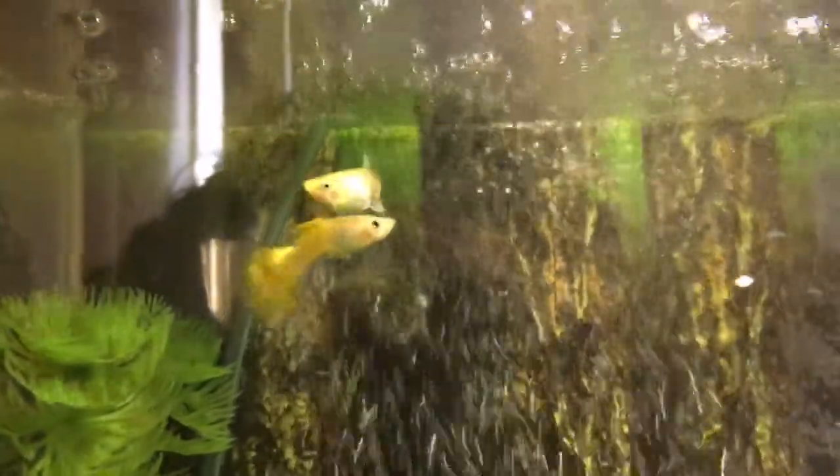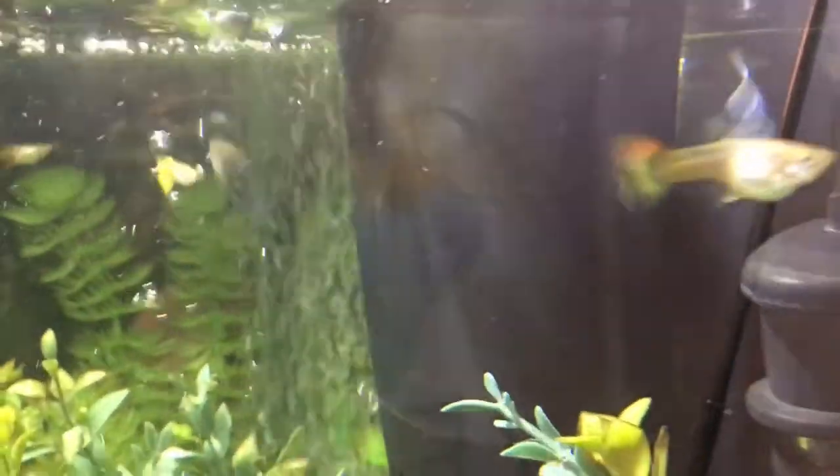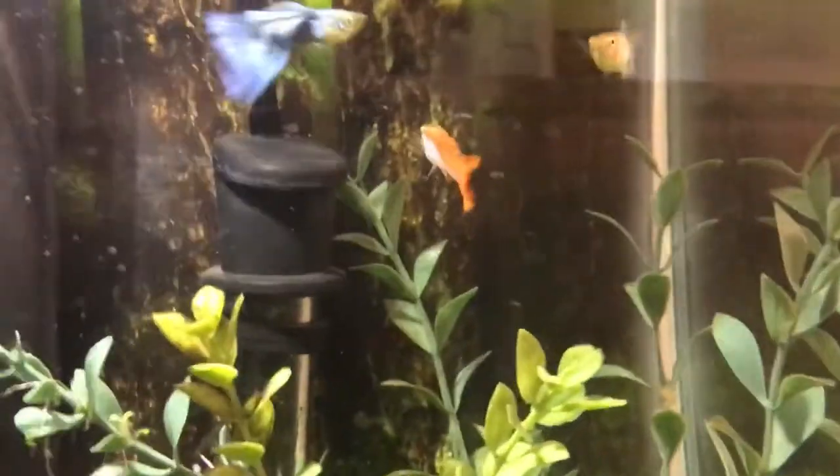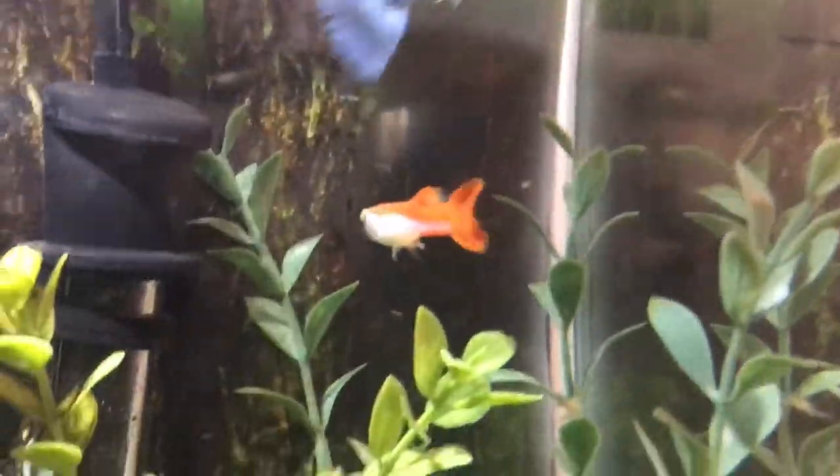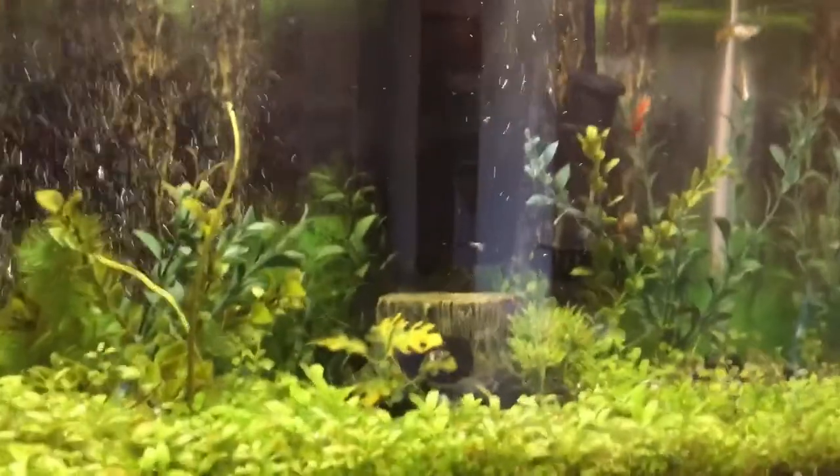Besides the anal fin, females have a gravid spot. It's really hard to tell on these blonde females because it's so light, but you can still see it. It's a lot more prominent in darker females — see that big gravid spot? That's also a great indicator that you're looking at a girl.